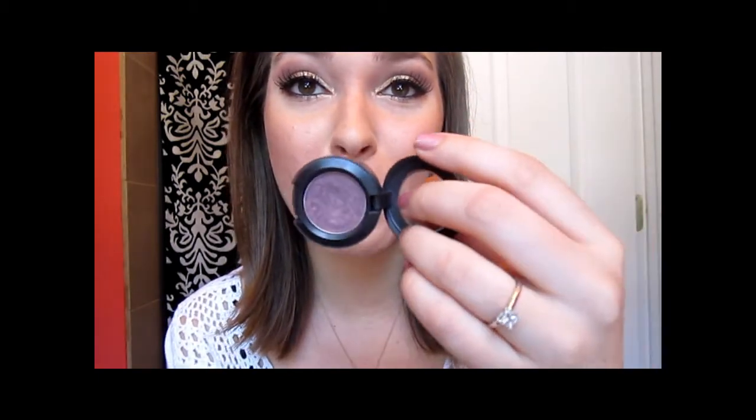Hi everybody, today I am going to do for you another makeup tutorial and it's this kind of gold and plum look that I have on my eyes right now. I really like the way this came out, the way these colors kind of work together, and I was inspired by my MAC eyeshadow in Trax, which I actually realized I hadn't used in a while and I wanted to incorporate it into a look. It's just such a pretty color.